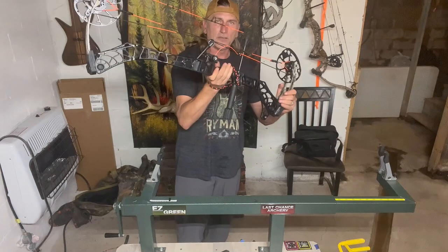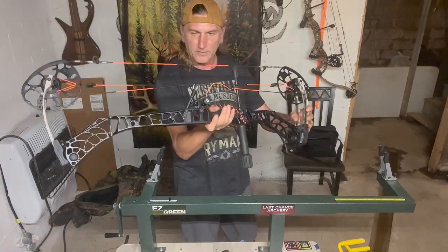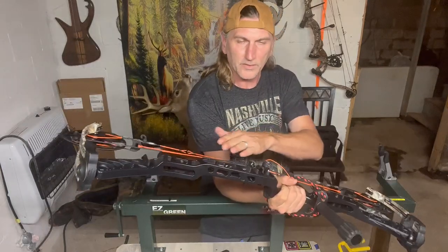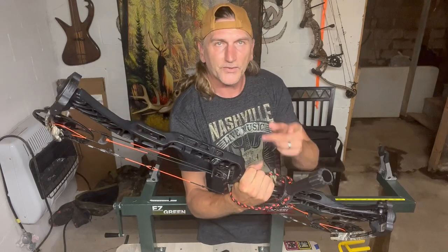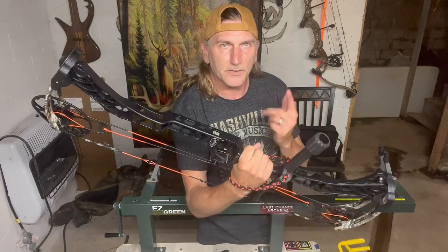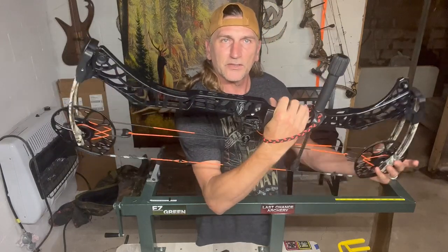There we have it — the Matthews V3 X, totally redone. Got a new powder coat matte black. I want to give a shoutout to Steve Gamberling for doing this for me. He gave me a pretty good deal. Pretty sweet. Can't wait to shoot it.